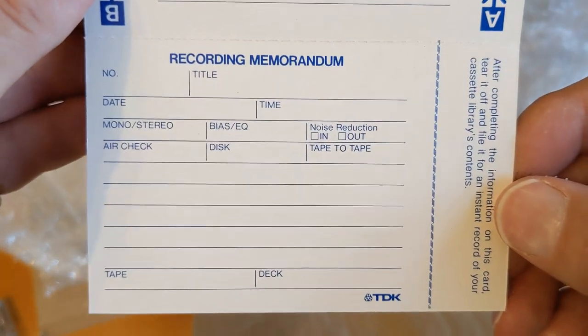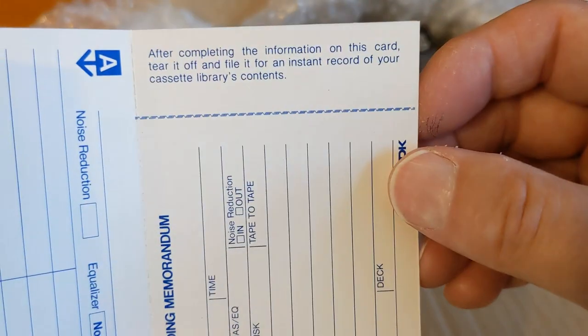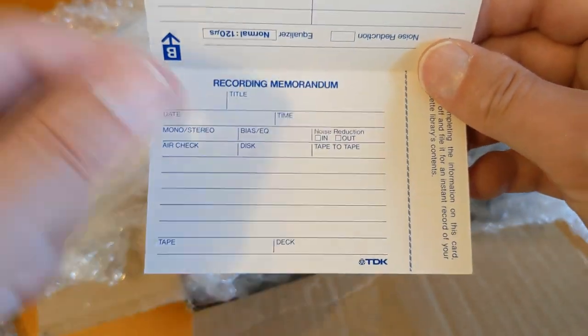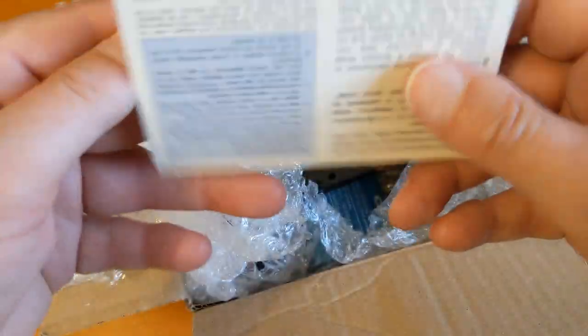Let's have a look at an older one which hasn't been used - the j-card has been used though. So this is where you'd have a card - that should have a box of index cards on the desk, usually used for sort of contact details back before the days of PDAs and phones.